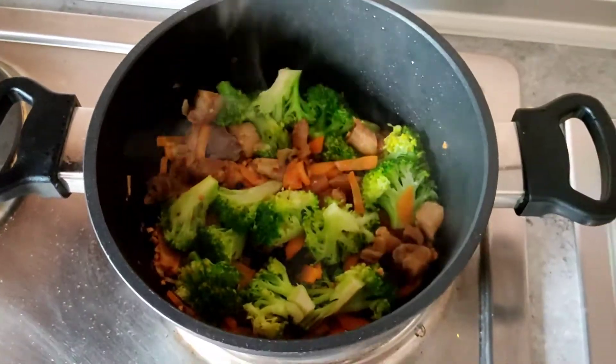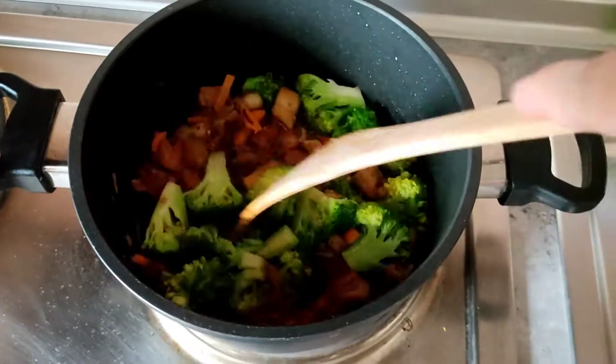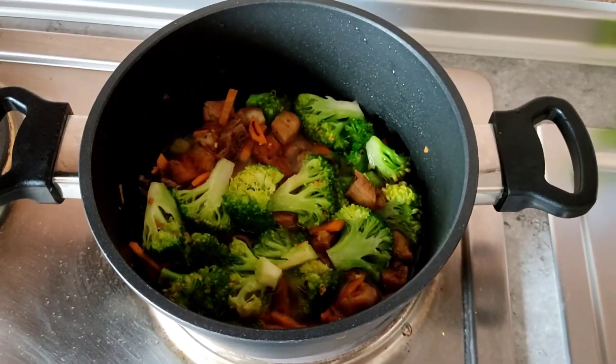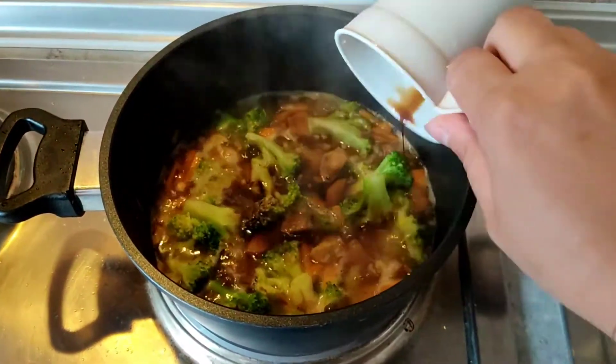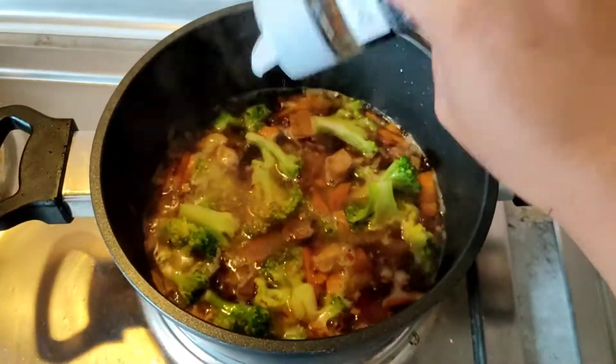Put chicken stock or chicken cubes and a little bit of butter. Then wait till it boils. Add a little bit of soy sauce and ground black pepper.